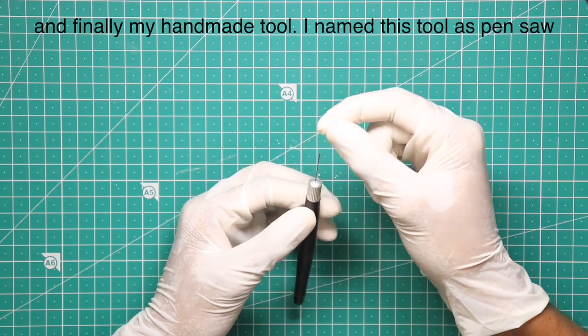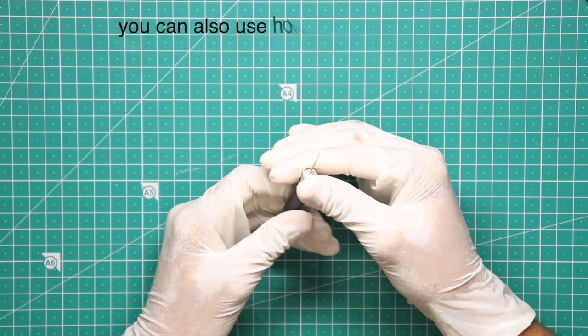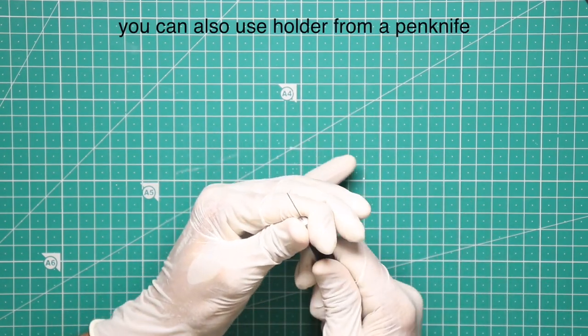And finally, my handmade tool. I named this tool as Pen Sock. You can also use the holder from the Pen Knife.